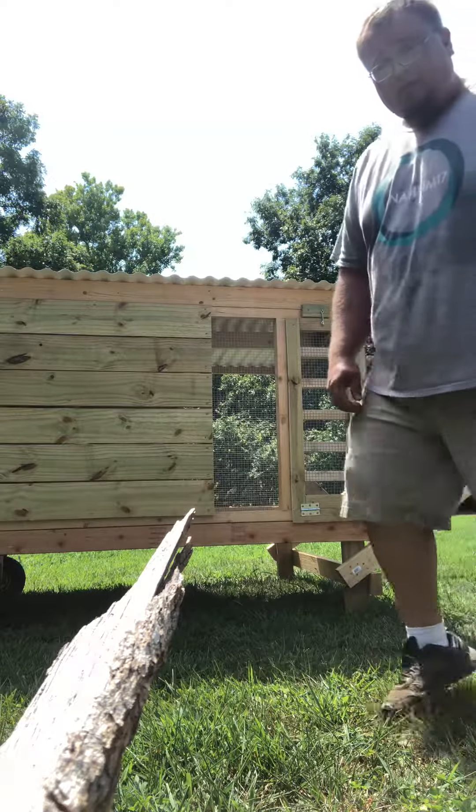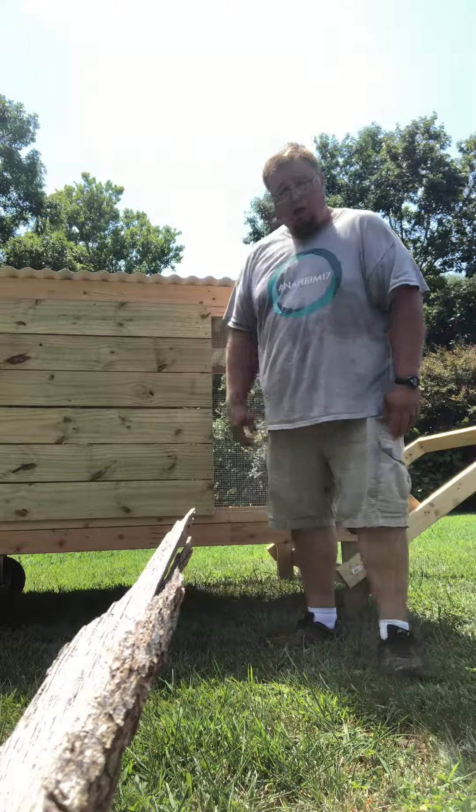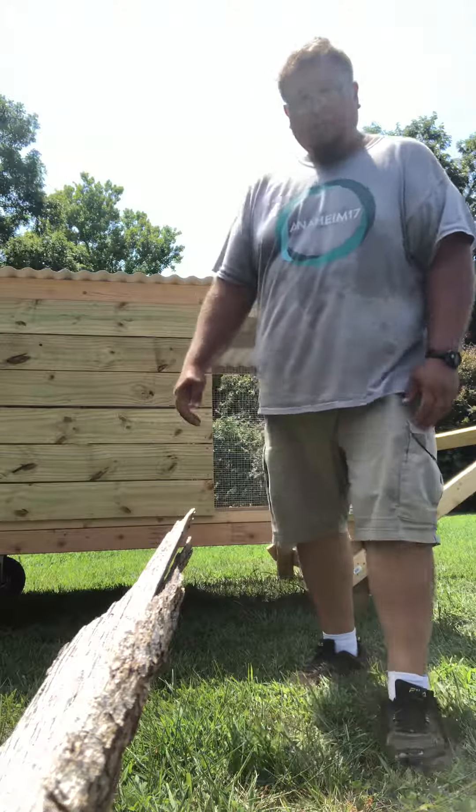I just wanted to show you guys on video what this is — our new chickshaw from Fort Powell Custom Coops and Rabbit Hutches, and Fort Powell Homestead. Thank you.